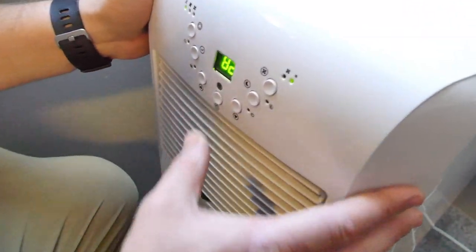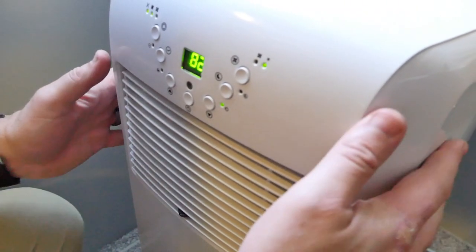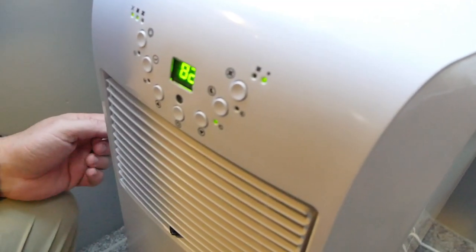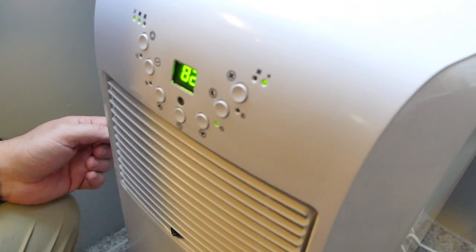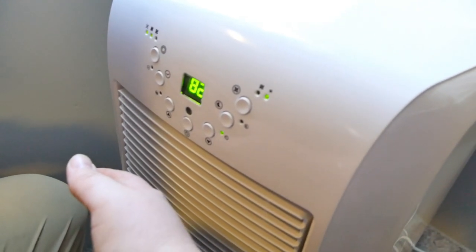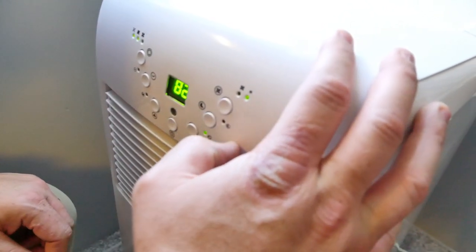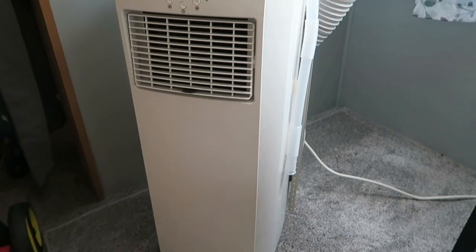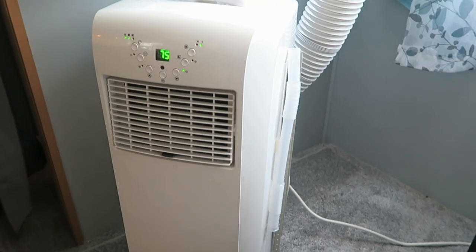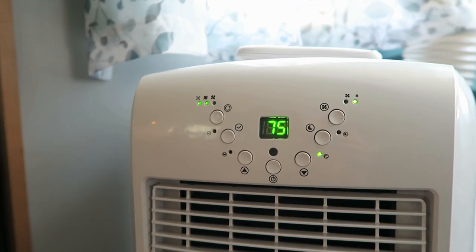This model is a 10,000 BTU model. It cools up to 325 square feet and it only takes 10 amps, or a little bit over a thousand watts to run, so it's very power efficient. In our 30-amp rig we're able to run both the main AC and the portable AC and then one other appliance at the same time without having to worry about bringing extension cords in and out of the RV.